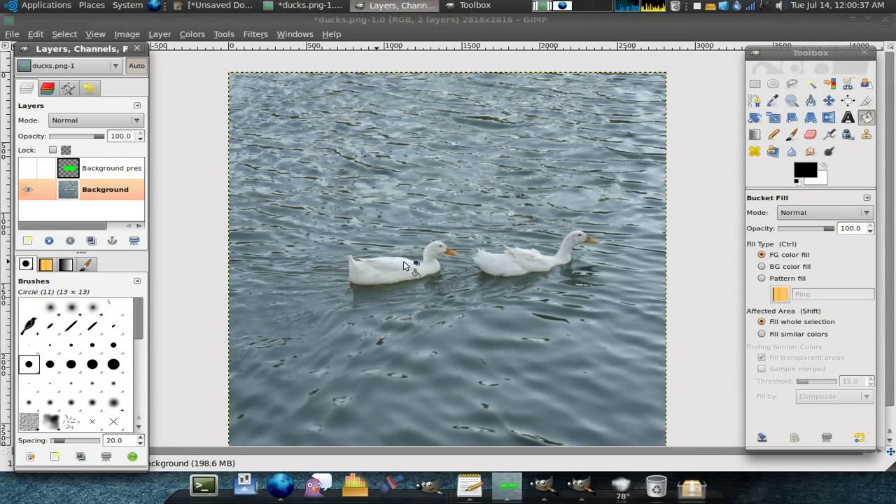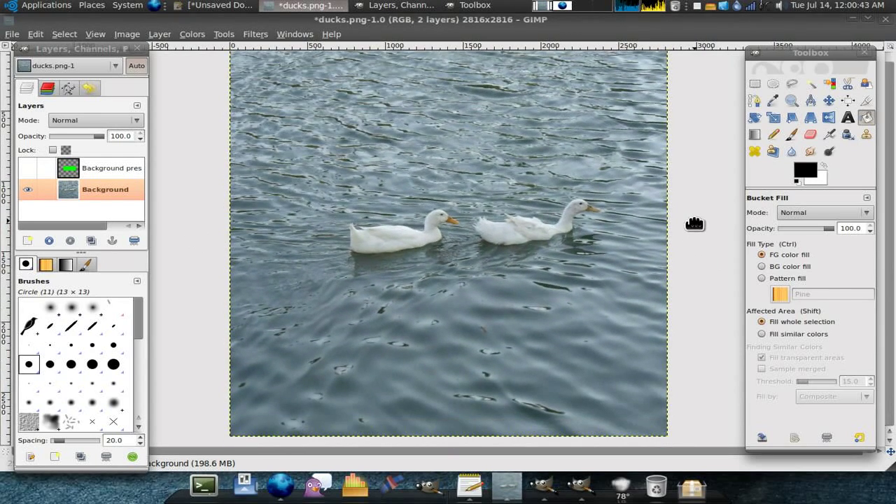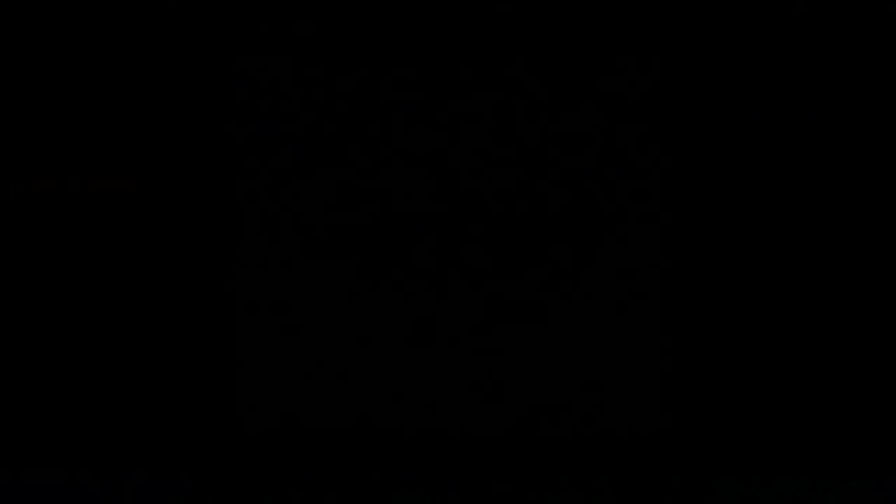I'm going to remove the green layer. Voila! Perfect pair of ducts. So that's pretty fun.